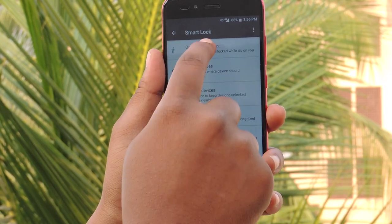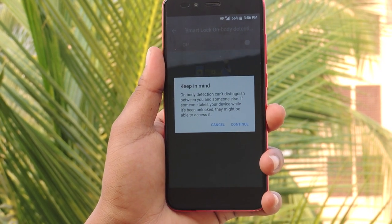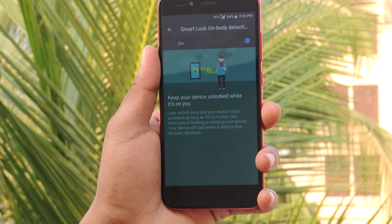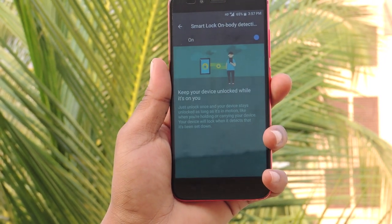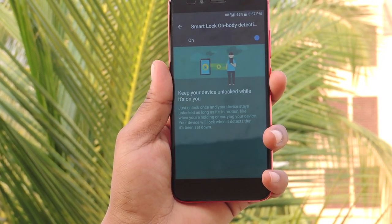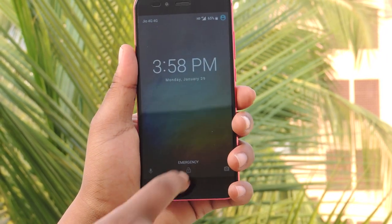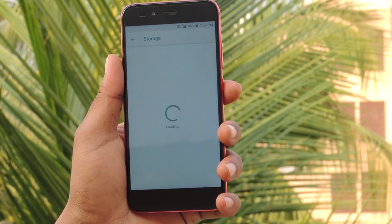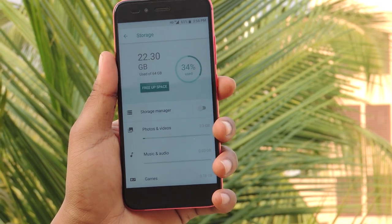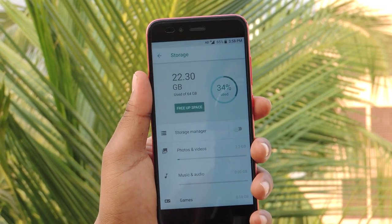On-body detection will unlock your device when it is on you. After enabling it, a notification warns you that not only you but anybody else can take your device and unlock it. I locked the device by pressing the power button - pressing the power button again and swiping up unlocks the phone. The storage information shows 64 gigabytes of onboard memory. There is no need to download third-party apps like CCleaner or 360 Security - you can directly free up space by tapping on it.